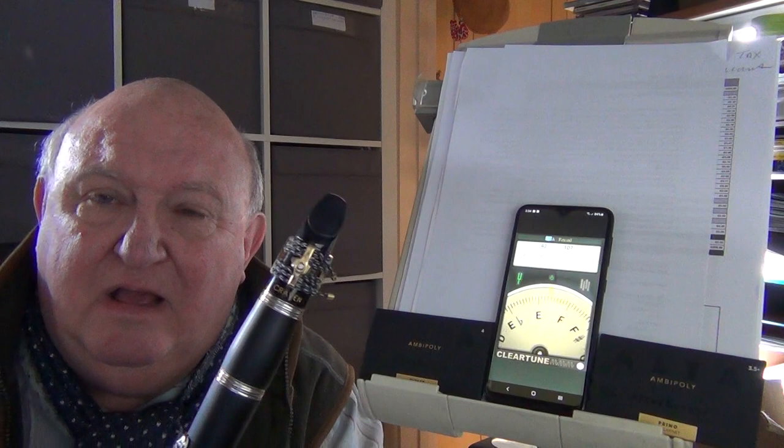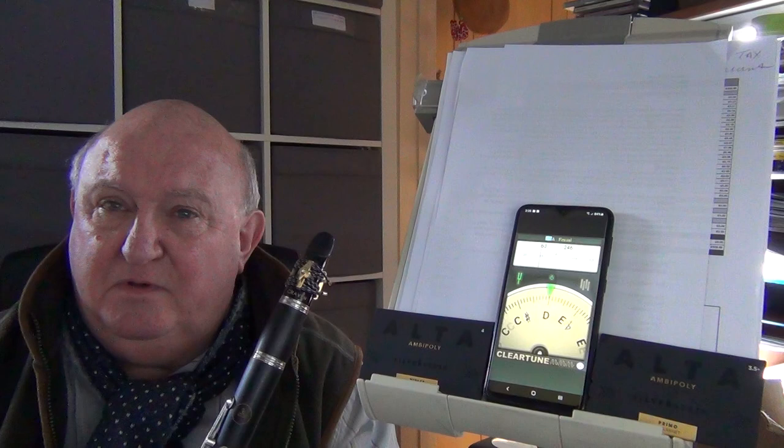I'm going to play some music and just watch the tuner to see how well this clarinet tunes. Even the low notes, which are notoriously flat usually — the low E and F are pretty good on this clarinet. For the money, it's better than A clarinets worth thousands and thousands more.